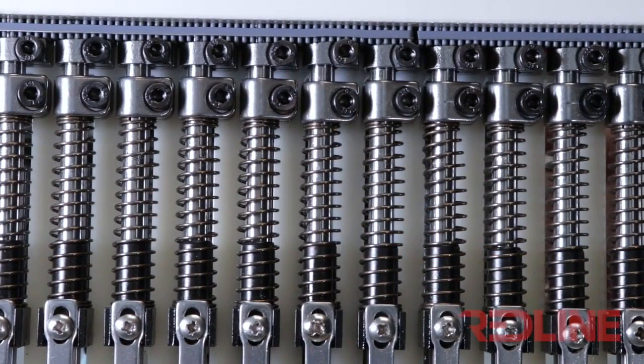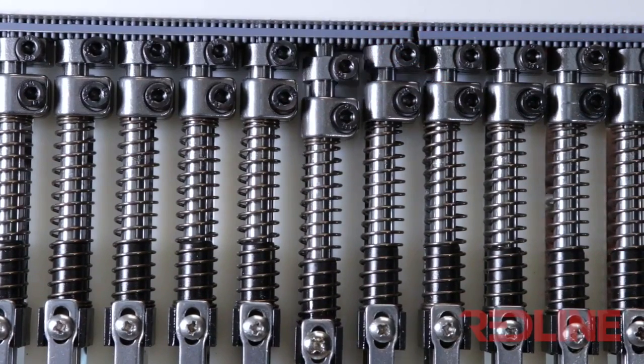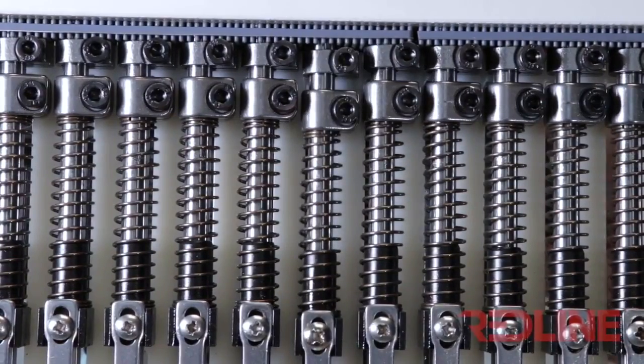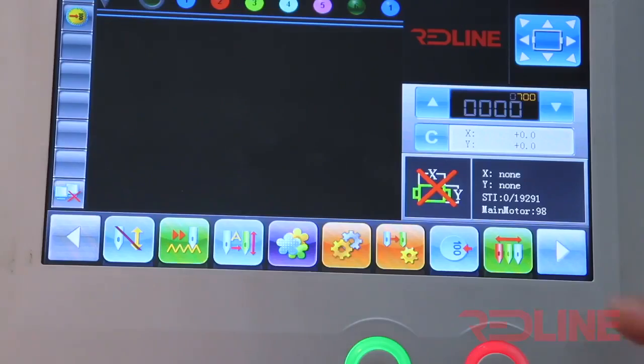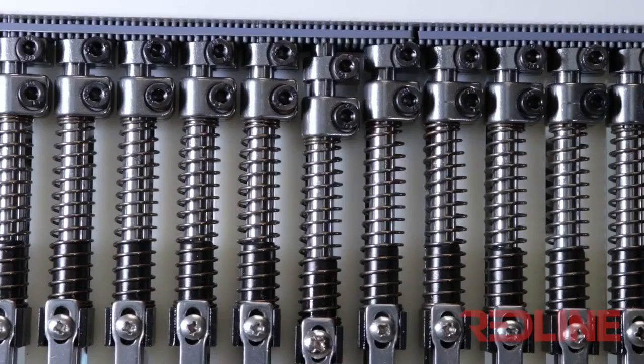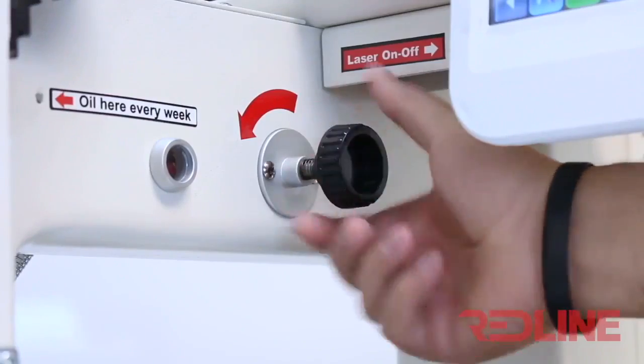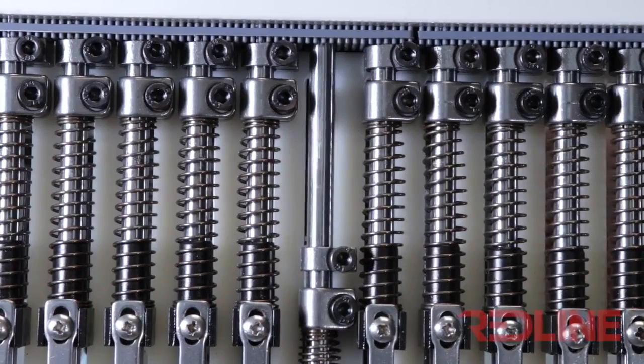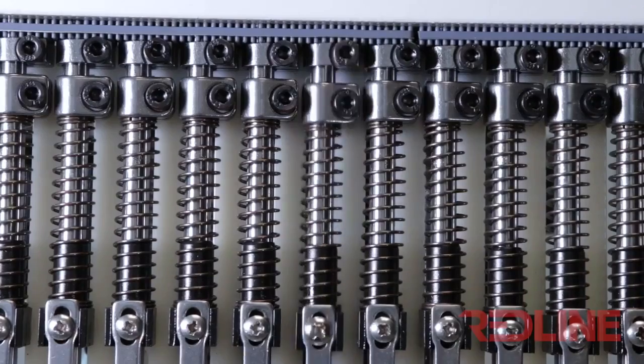In order to verify this, you must do a full round of the main shaft. After you confirm that there is no pressure on the upper ring, press the 100 degree icon so the main shaft can reset to 100 degrees. Manually load the needle to confirm if the needle bar is moving down. If the needle is moving down, then you have finished the adjustment.